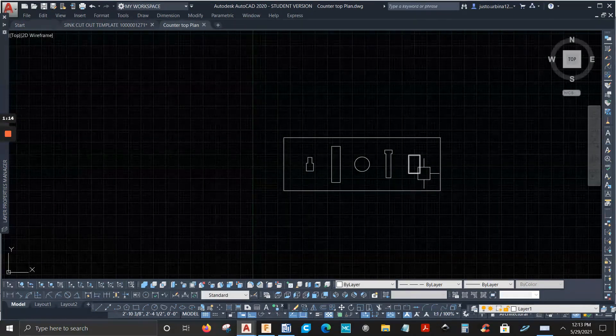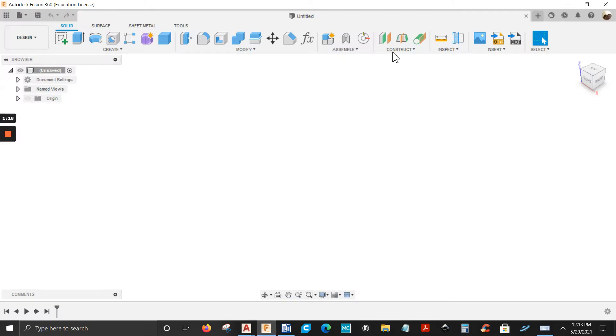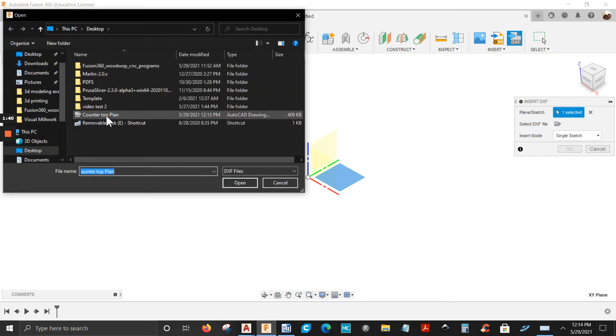Save. Yes. Let's go to Fusion 360, and we're going to insert that DXF file that I just saved on my desktop. I'm going to go to where it says Insert DXF, click on it, select a plane, select the DXF file — click on the folder, find that file, click Open.